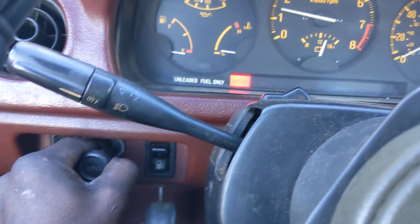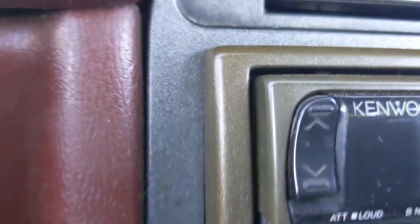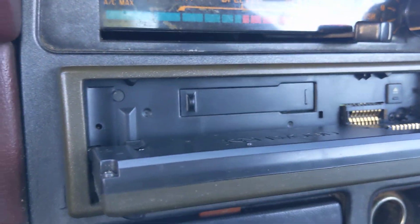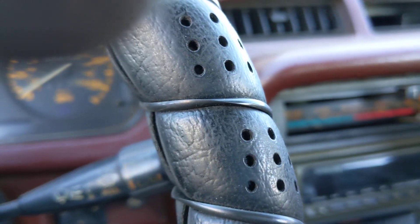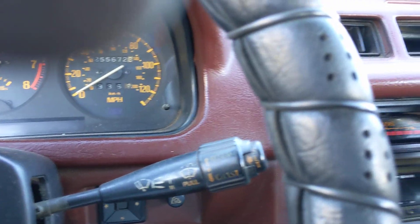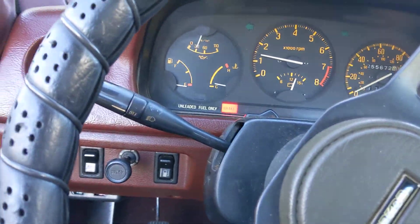I just finished doing a job so I didn't get a chance to clean up, but yeah — this is the radio the previous guy put in. It's some old school cassette player. Everything works — heat, everything. AC, I don't know if the AC works yet. It's got a certain aroma to it.